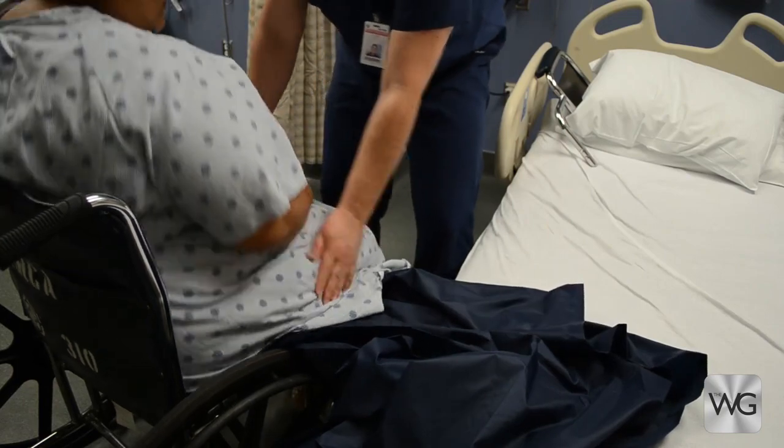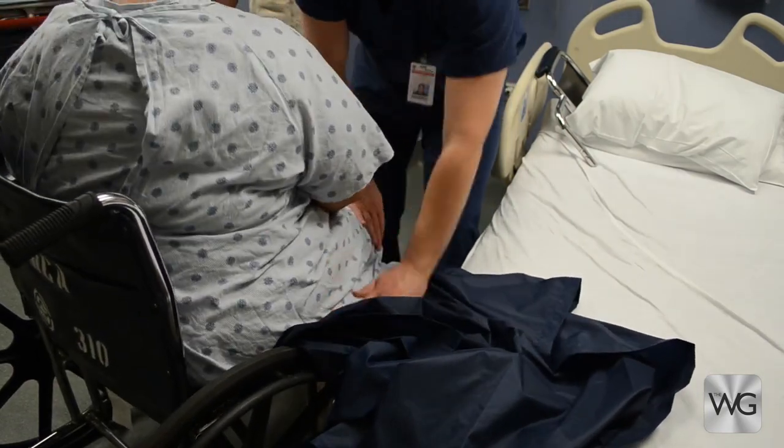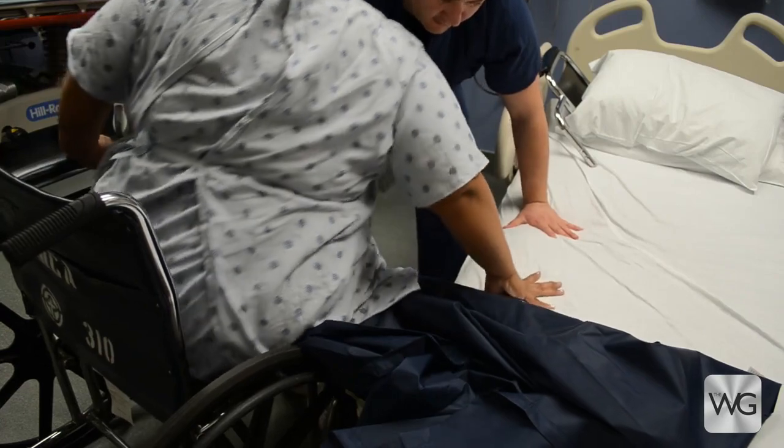Assist the patient to scoot forward in the wheelchair so her bottom slides in front of the wheel, not over it. Ensure the patient is able to place her hand on the mattress surface, not on the slide sheet.